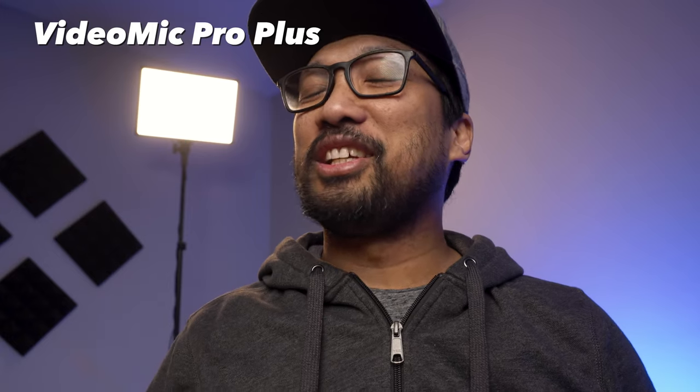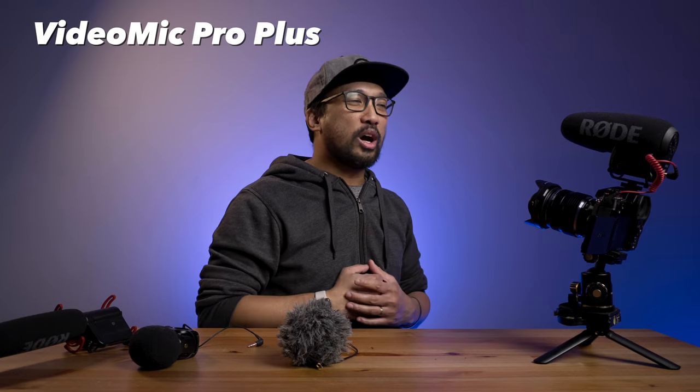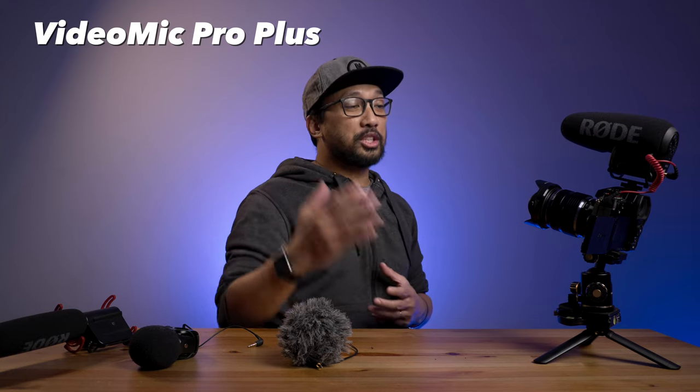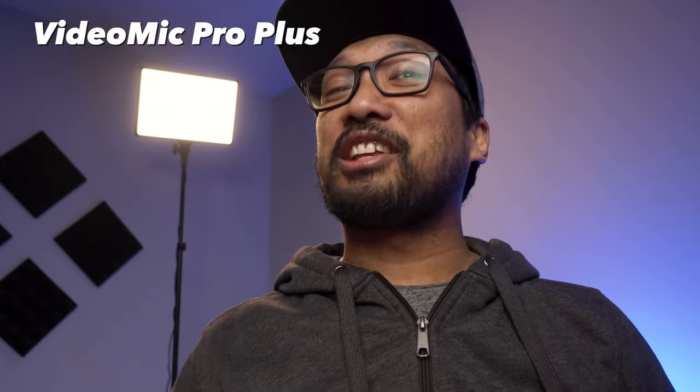Broadcasting from Ontario, Canada — this is the Rode VideoMic Pro Plus. How do you like the sound? I'm one foot away, now backing up to two feet. This is the latest mic and the one I use most often. The room is untreated, so there may be some echo and background noise. That covers all four audio tests.